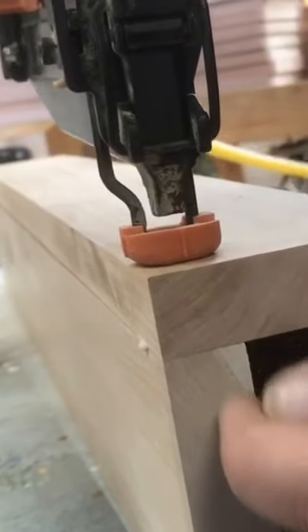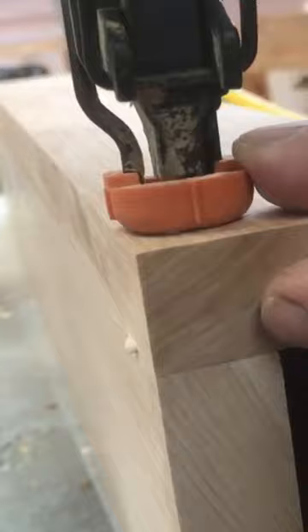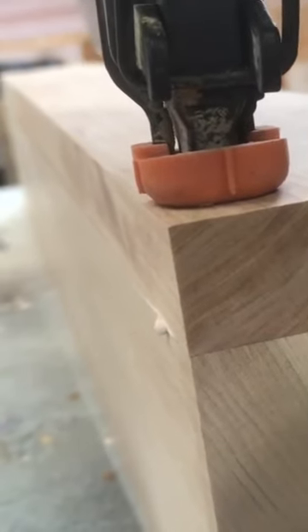I'm shooting in the middle of this thickness of wood, and I'm applying some pressure down with the gun. My hands are well away from anything because this is the danger zone on the side here, and I don't want to get caught.